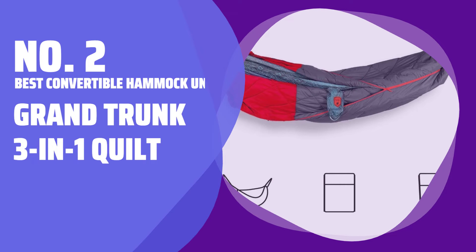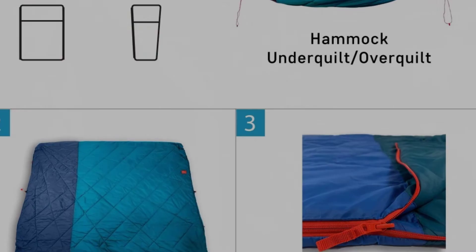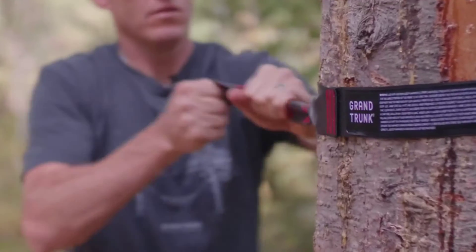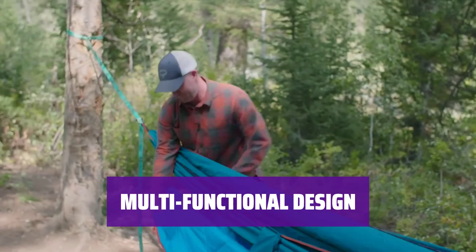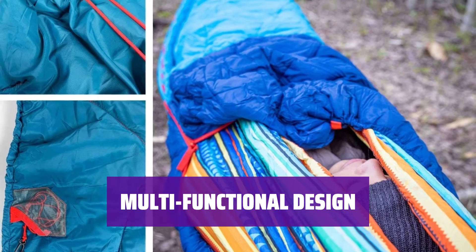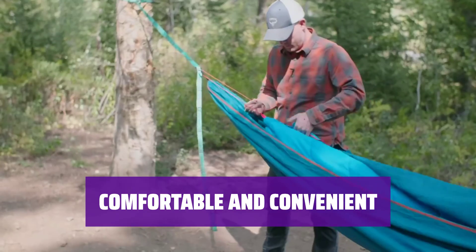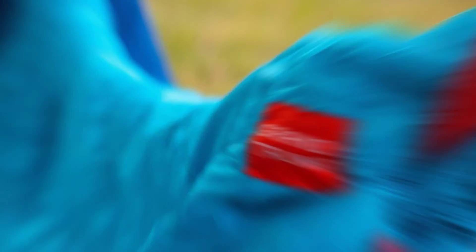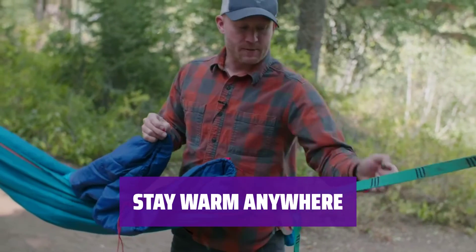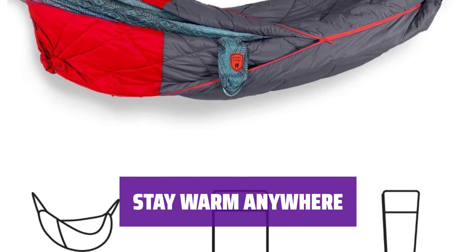Number 2: Best Convertible Hammock Underquilt — Grand Trunk 3-in-1 Quilt. Don't want to give up your sleeping bag? The Grand Trunk 3-in-1 Quilt is perfect for you. Use it as a zippable sleeping quilt in your hammock, unfold it into a cozy outdoor quilt by the campfire, or transform it into a traditional sleeping bag. This versatile quilt is a must-have for any camper, providing the perfect solution for your sleeping needs in any camping situation.